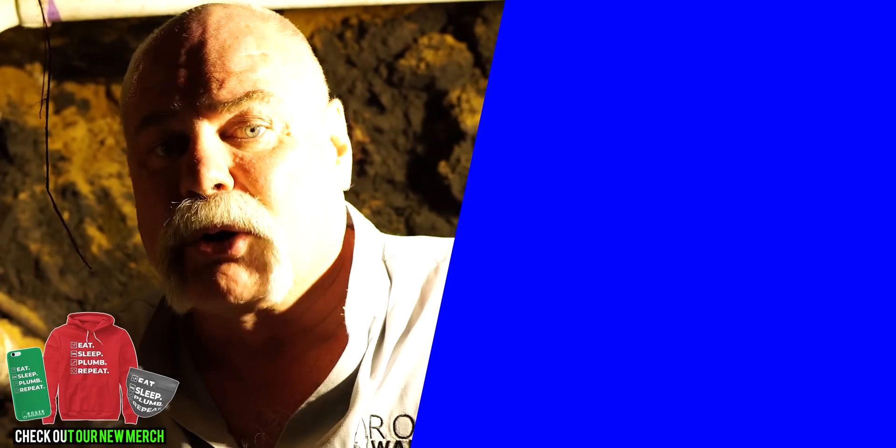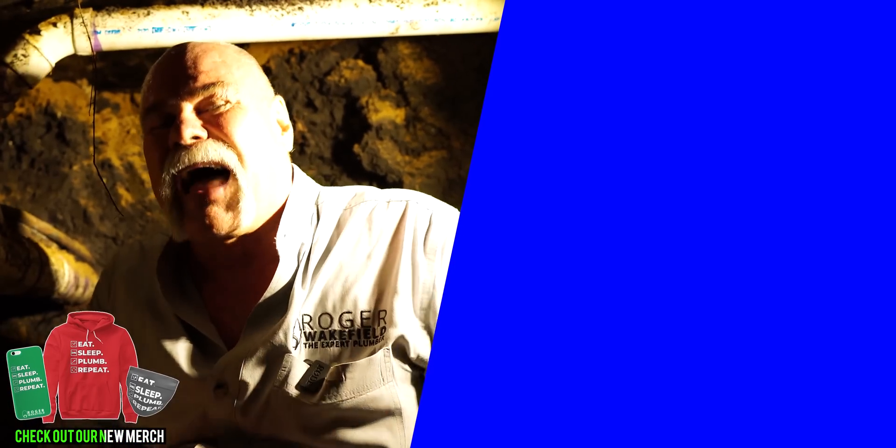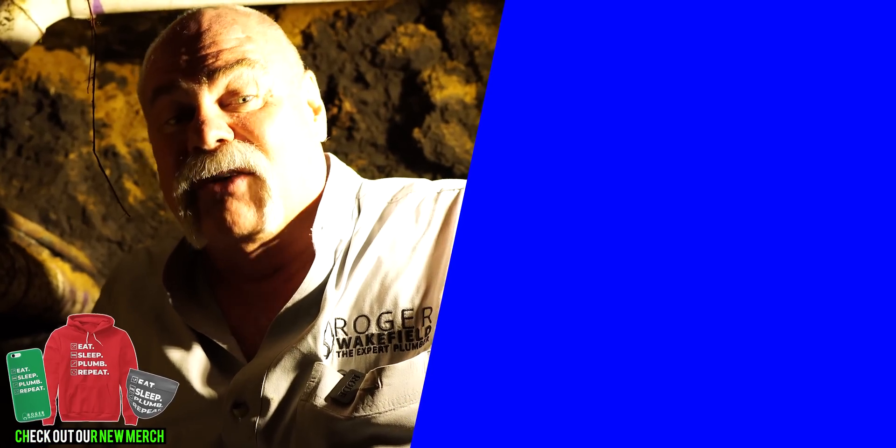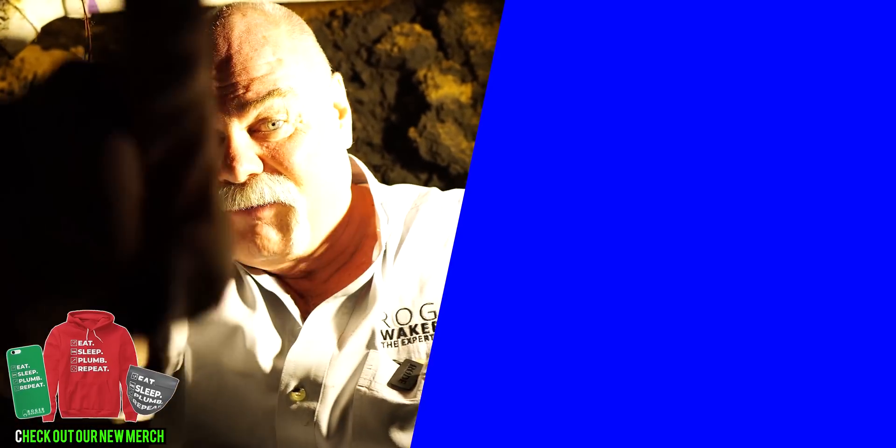Let me know what kind of problems you've found under a slab that had to be repaired, whether you're a homeowner or a plumber. If you've got any pictures or videos I'd love to see it. I'm Roger Wakefield, Elite AP, the expert plumber — I'll see you in the next video.